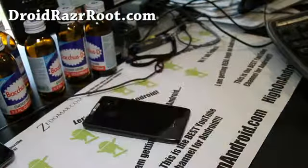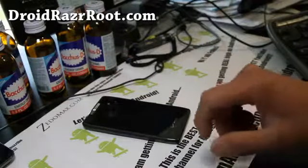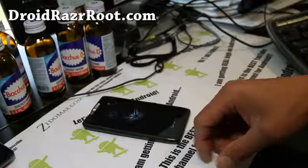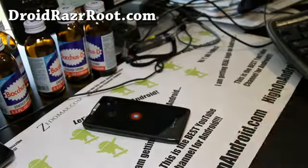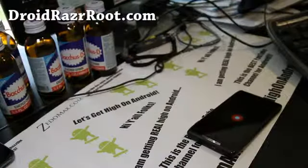See y'all later. And if you have a Droid Razer, don't forget to subscribe to my email list at DroidRazorRoot.com — we update you once or twice a week with ROM reviews, tips, rooting, and everything. And if you're on YouTube, don't forget to hit that like button, subscribe to my channel, and share this with your friends on Twitter, Facebook, or Google Plus.